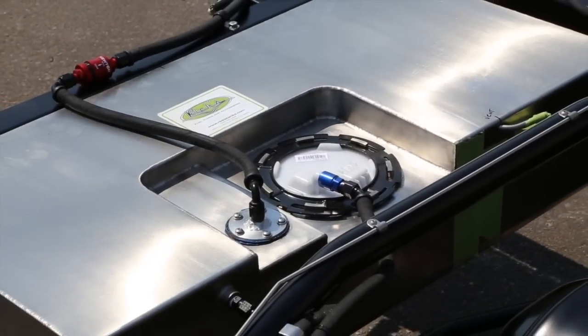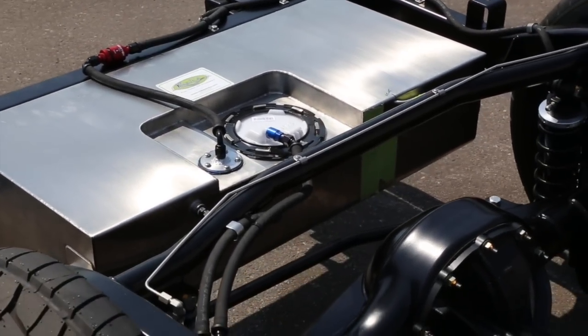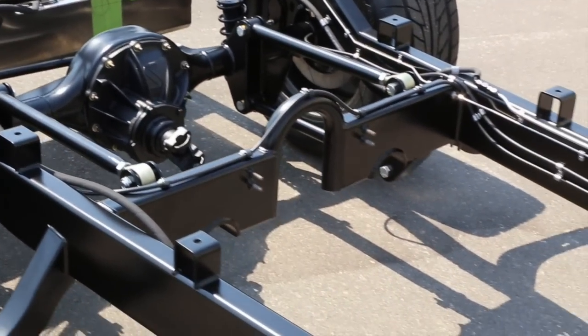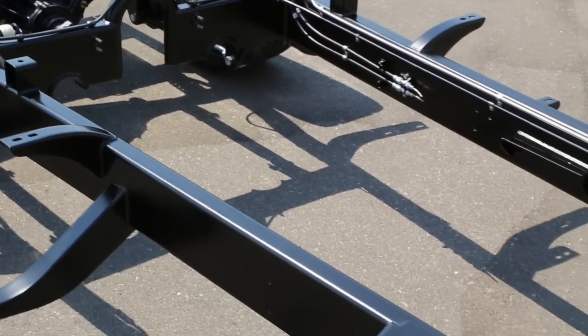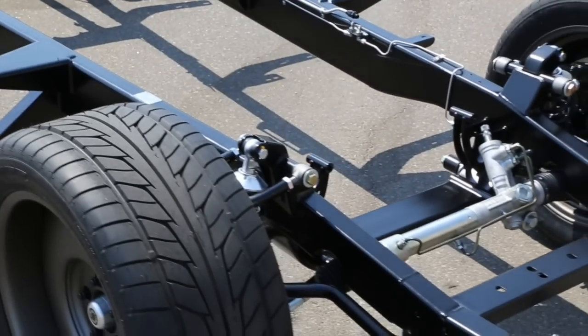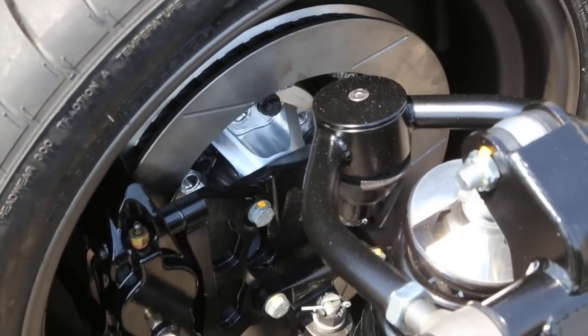Here you see the chassis all done. The gas tank was done by Rick's Tanks using an OEM in-tank pump, running the Vaporworx system. Curry 9-inch rear with Superior axles, 4-link rear with Johnny joints. All of the suspension pieces stick to known performance suppliers.